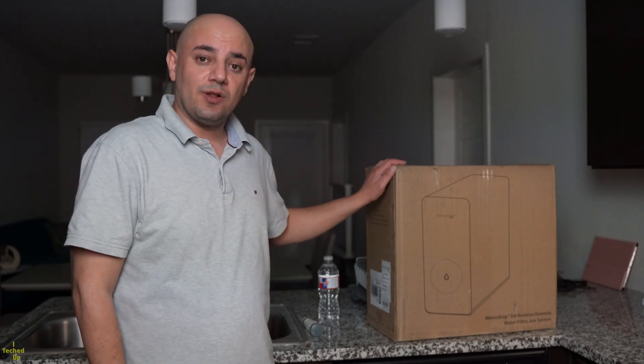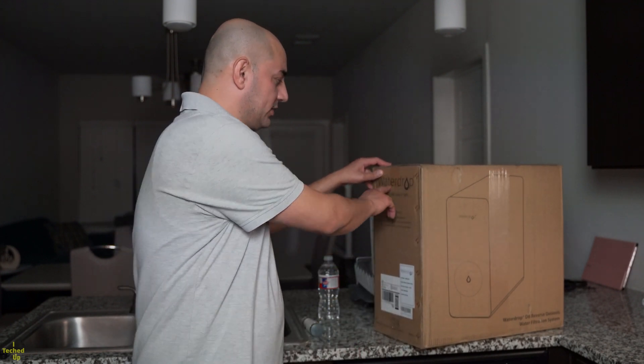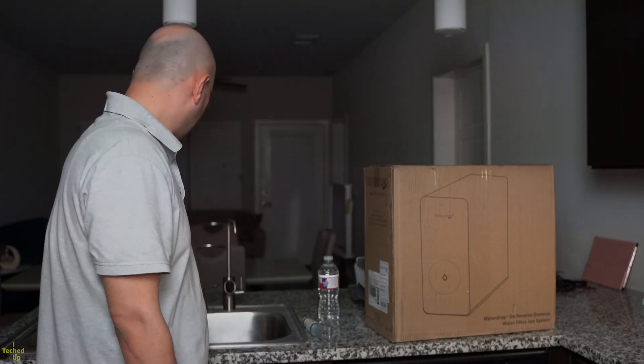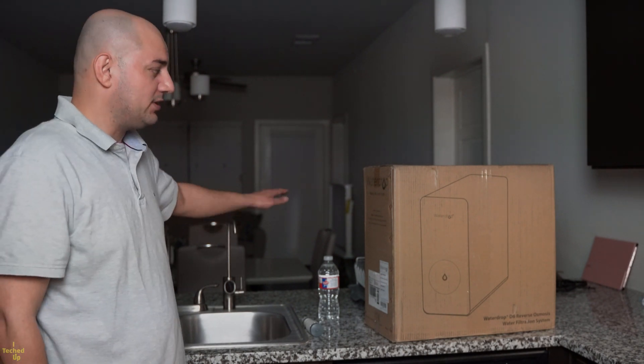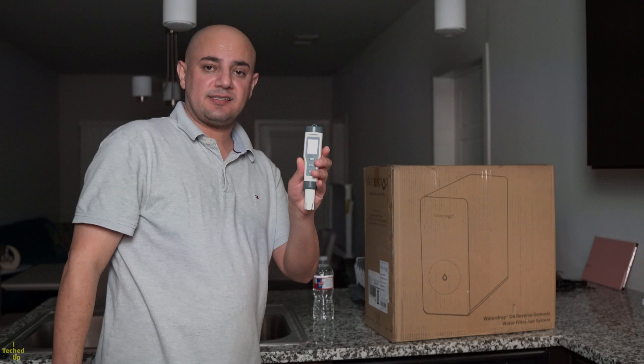I'm going to unbox, install, and test this reverse osmosis water filtration system by Waterdrop. Be sure to watch until the end to see the water purity test I did on tap water, concentrated water coming out of this system, and even bottled water using this TDS meter.